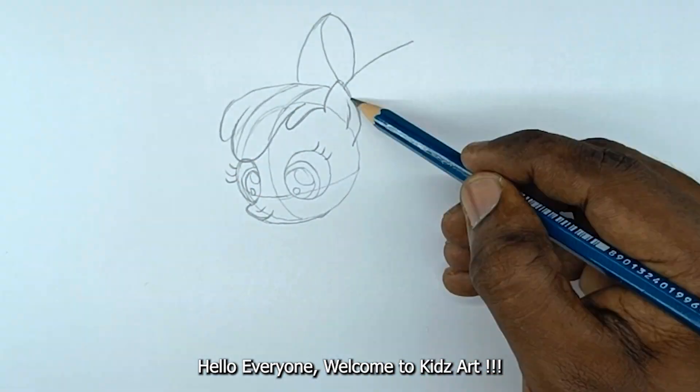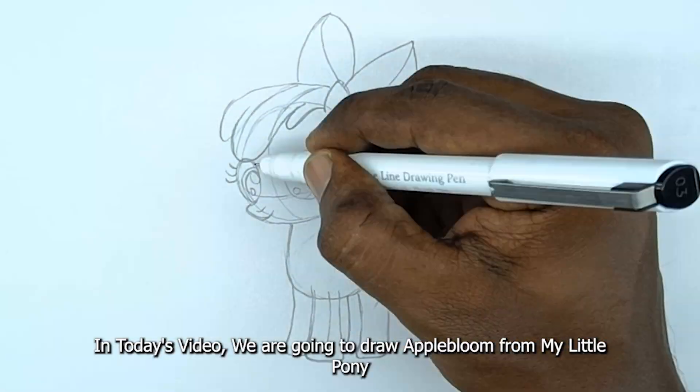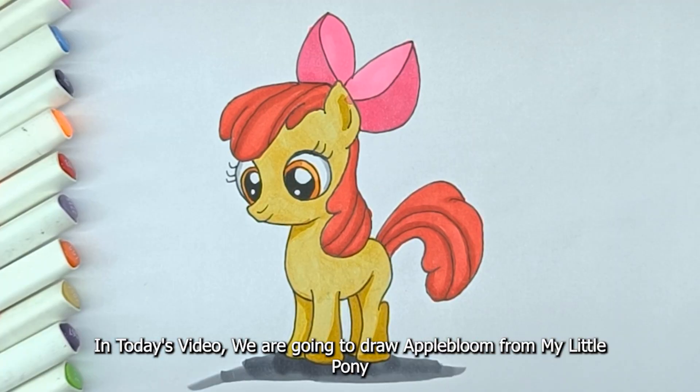Hello everyone, welcome to Kids Art. In today's video we are going to draw Apple Bloom from My Little Pony.